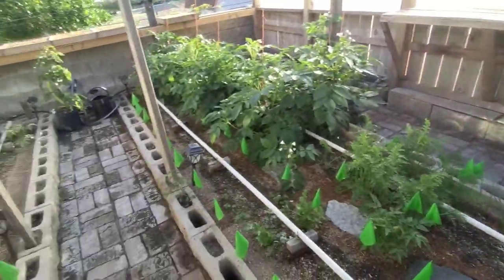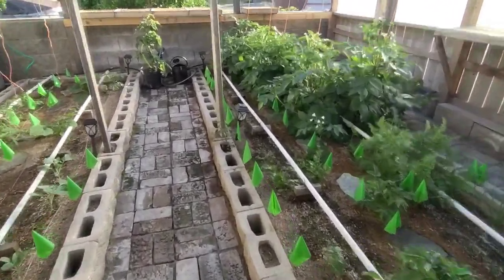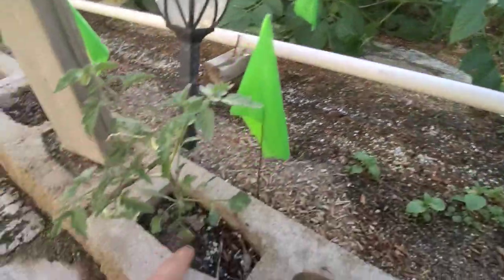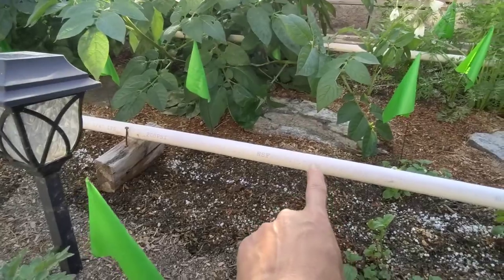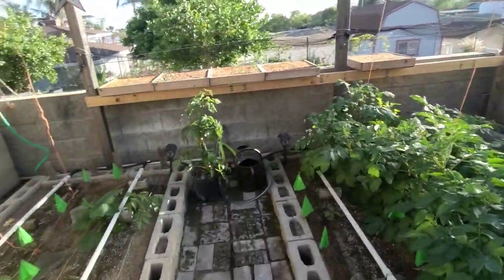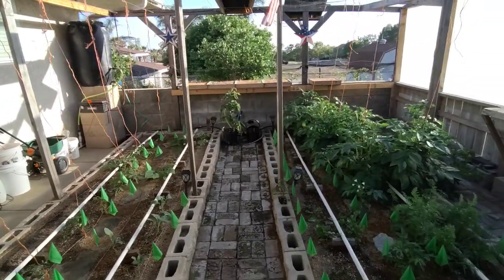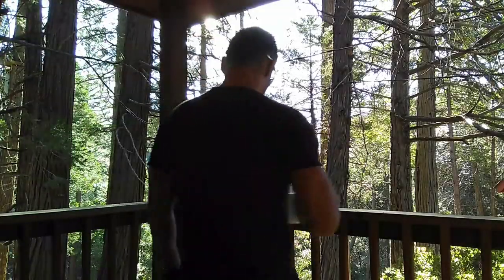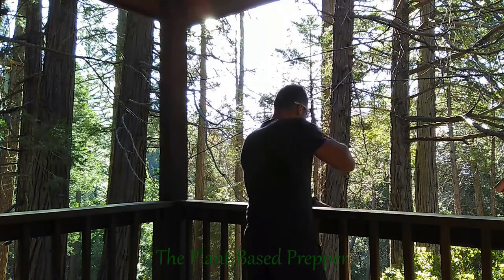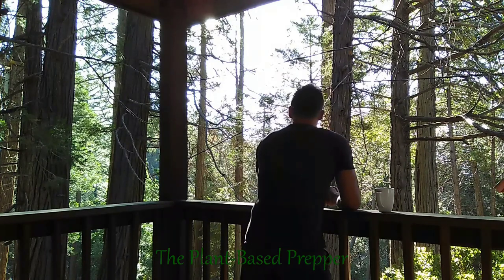That's it for now — it's a quick update. I haven't done one in a while and everything is really looking healthy. Look at this transplant right here — it's not even getting watered by my sprinkler pipe, yet somehow it's growing in this cinder block. Alright, that's it for now. Until next time, stay healthy, stay safe, and just keep prepping.